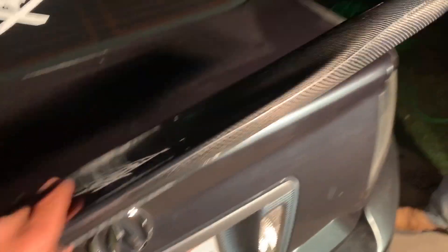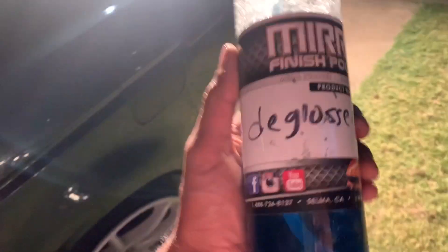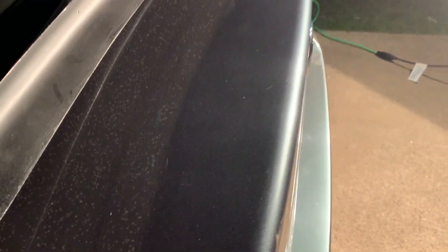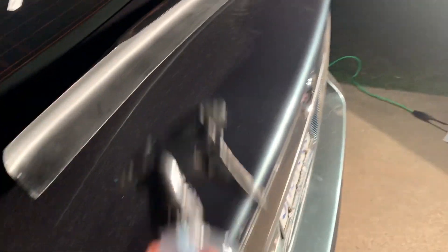Let me show you guys how it looks before. It's nighttime right now, and look at the after — before we put on the little chunk lip. This is called the Glosser — it clearly removes everything: dirt, wax, grease. I'll send the link. It's supposed to go in a pressure washer but I just water it down in a spray bottle. Use this before I paint.